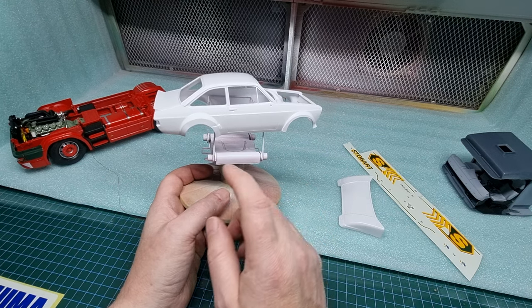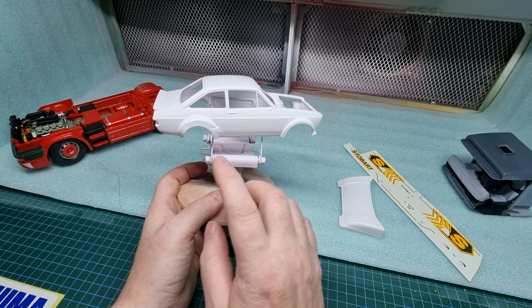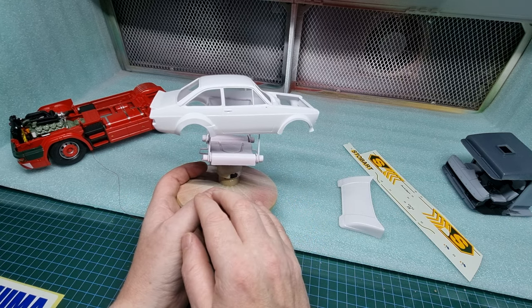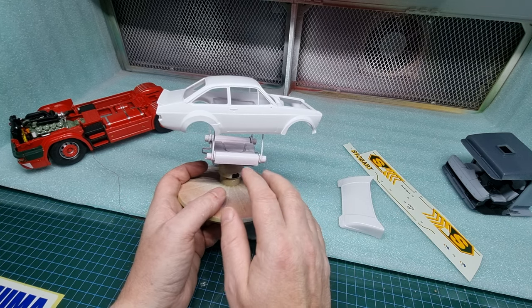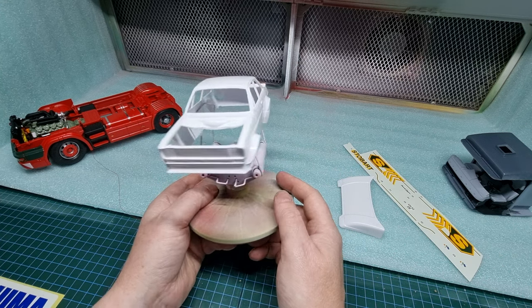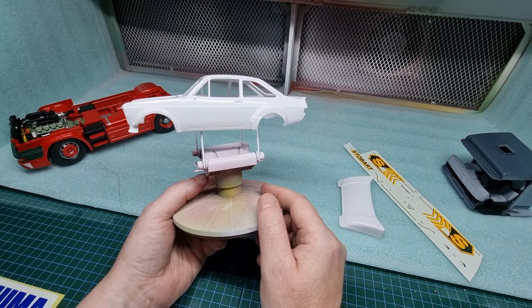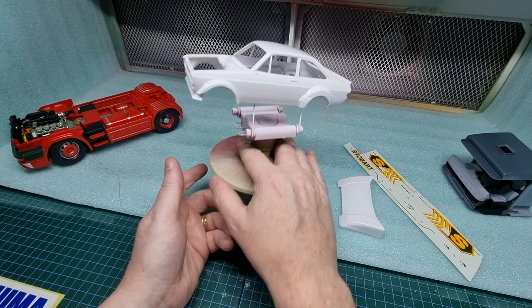I've just got this one painted today. This is four of six of the escorts — I've done the three road-going versions last week. So this will be the Lombard Rally version. We've just got it in the paint, we'll get it all decaled up over the next day or two, and then we'll give it a coat of clear.